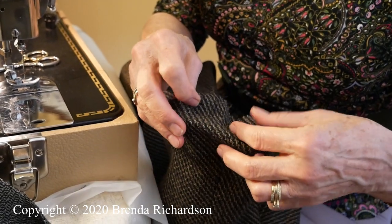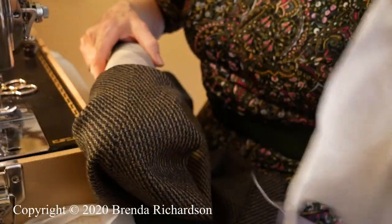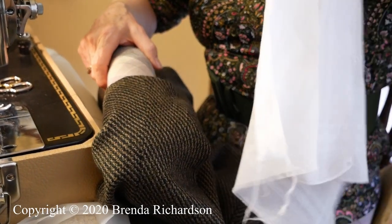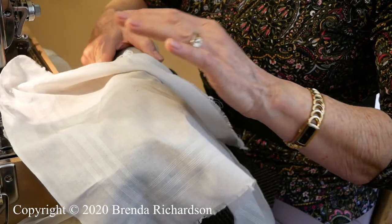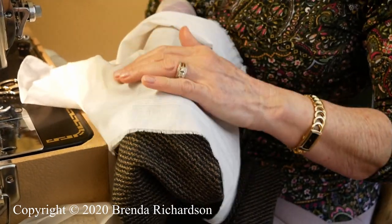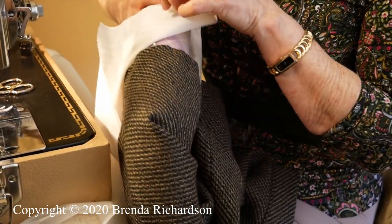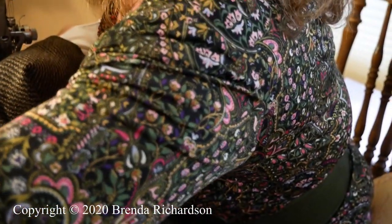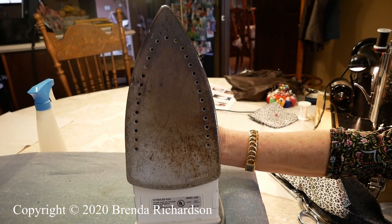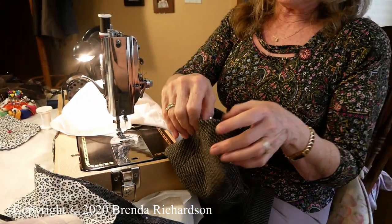Now do a press: put my sleeve roll inside, then use the press cloth and press over the top — just steam it over the top. You can just move the roll all the way around to get your hem pressed into place. Let me show you my iron — this is my old favorite iron, see how dirty it is? I love it though. All right, so here we have this in place now.